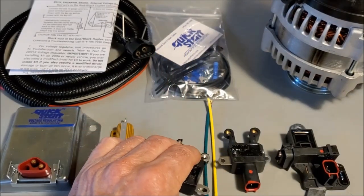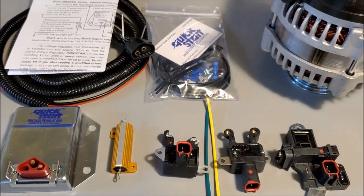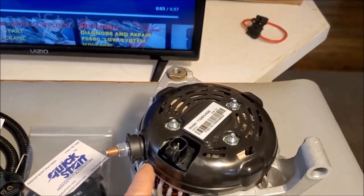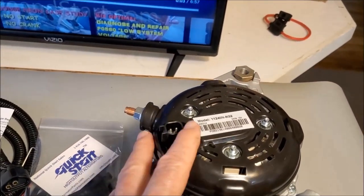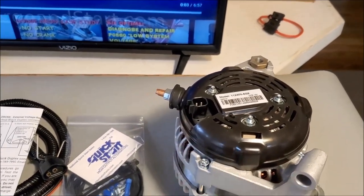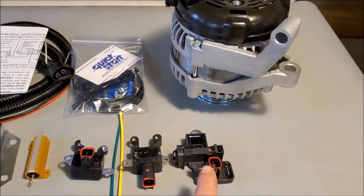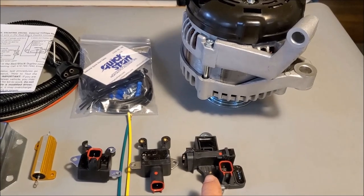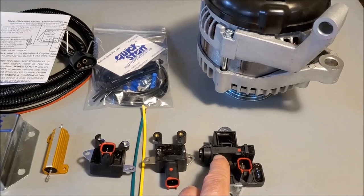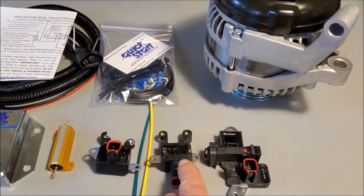It just depends on which alternator you have. This one here is set up for this alternator right here, which has a rear plug coming straight out to the back — that's a Denso type alternator. The third one, the ERCK FRM 091, is for a Bosch type unit. You can tell it's a Bosch unit because it has a brush holder molded right into the assembly.